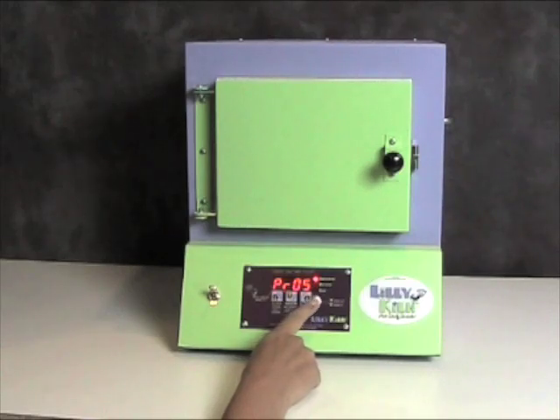To see and review each of the program settings, press the lower key and it will run through and review the program settings. I'm going to press the lower key and it will show me the delay, ramp, firing temperature, center, and hold time for that particular program.